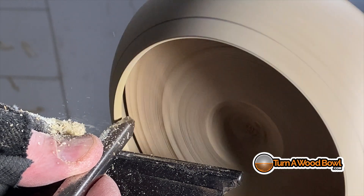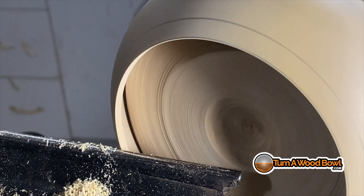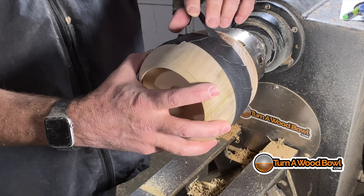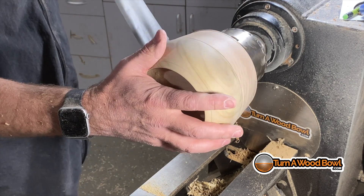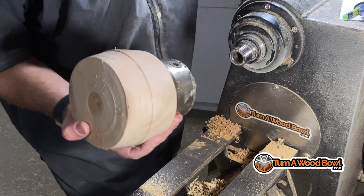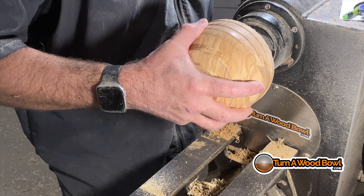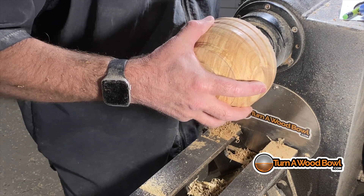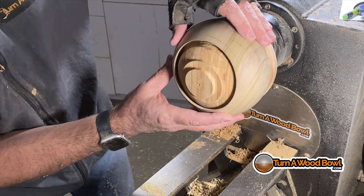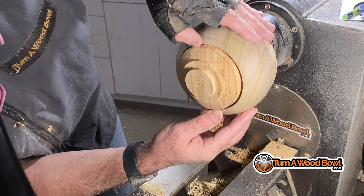So that's where we are right now — cleaning up that bottom edge and making it nice and flush, parallel to the lathe bed. Now we're going to take this off the jam chuck and reattach it to the honey locust. The honey locust bowl blank is mounted to a face plate, so we can quickly put that back onto the headstock and everything will line up and turn true.